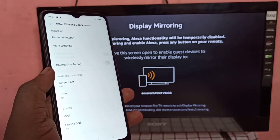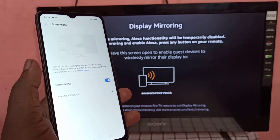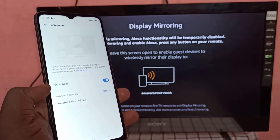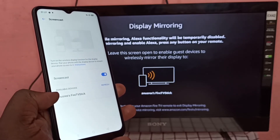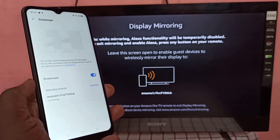Enable Screencast. You can see the Fire TV Stick appear in the available devices — tap on it. The screen is now connecting, please wait.